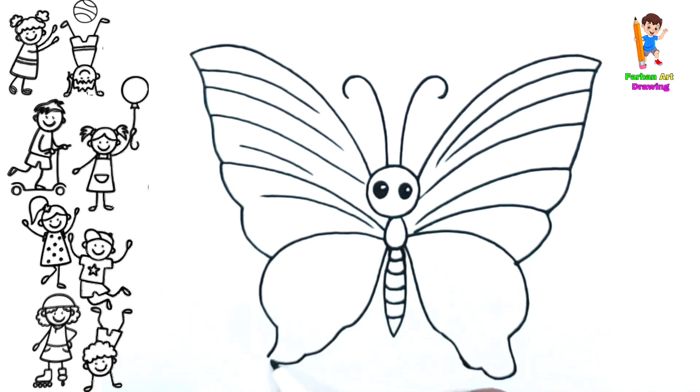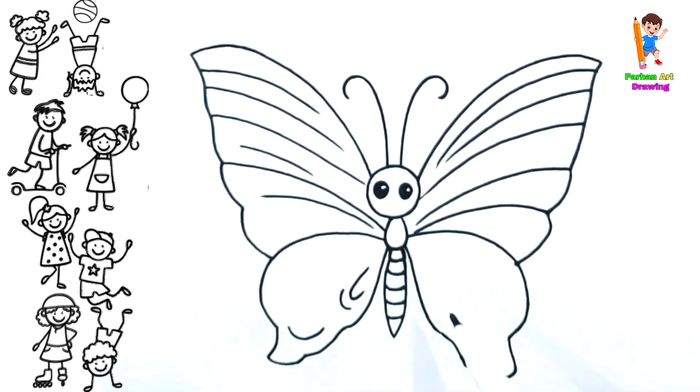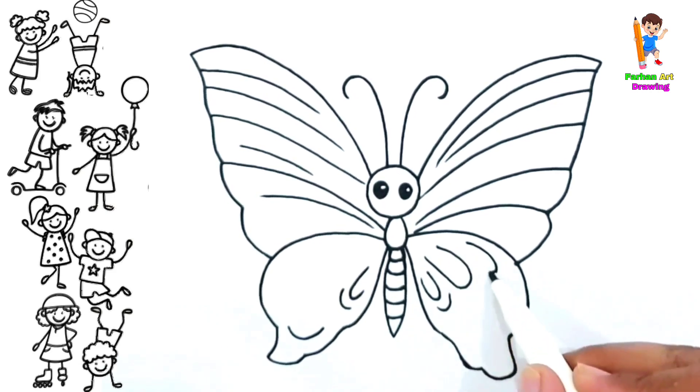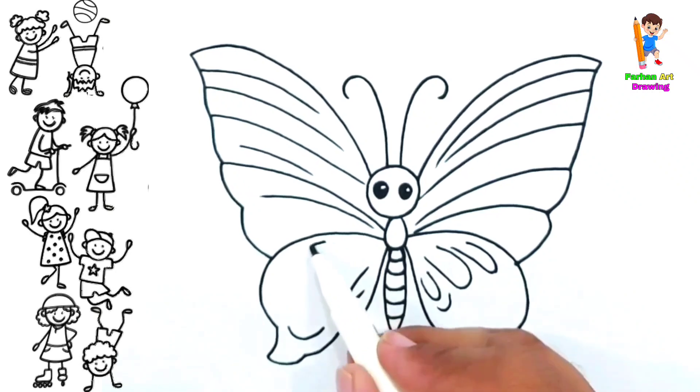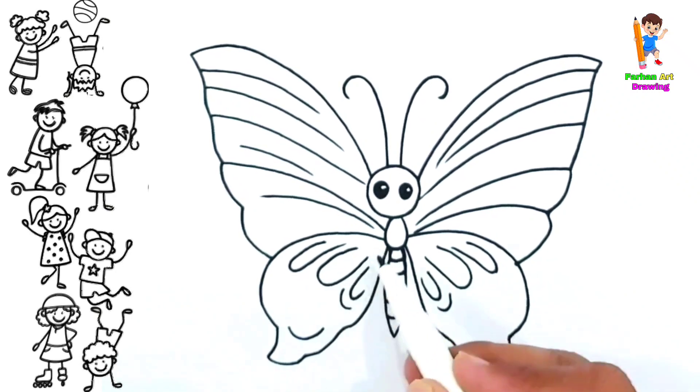Lost my partner, what'll I do? Skip to my loo my darling. Loo, loo, skip to my loo, loo loo, skip to my loo, loo loo loo, skip to my loo, skip to my loo my darling. Found my partner, love is true.